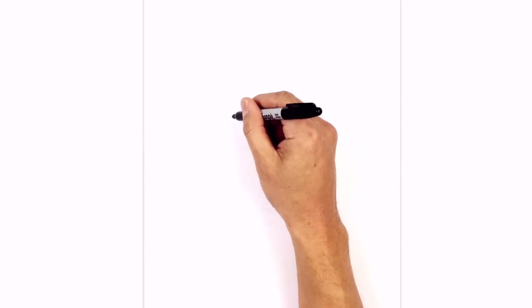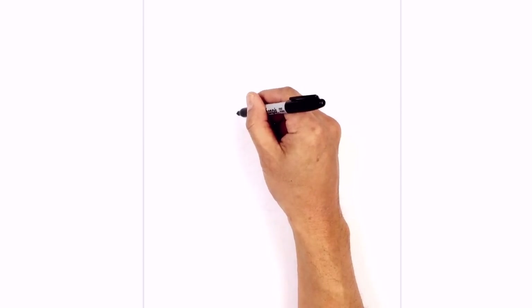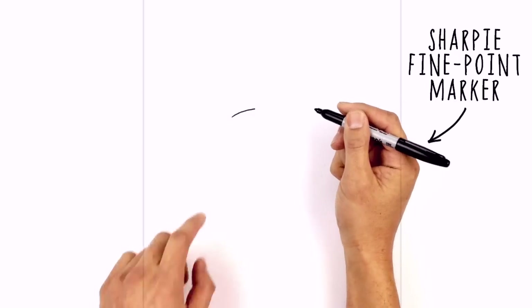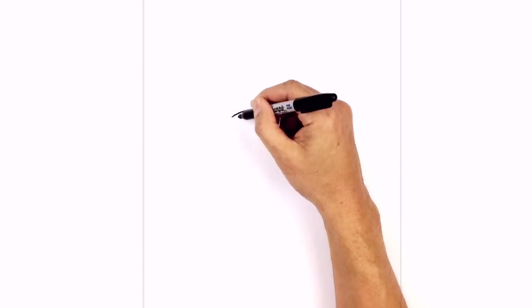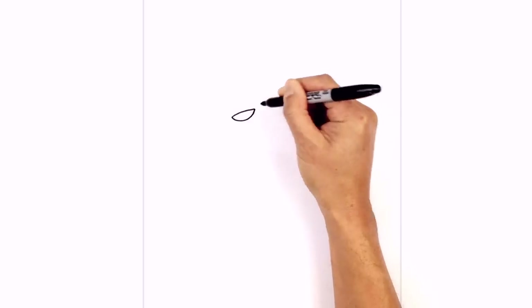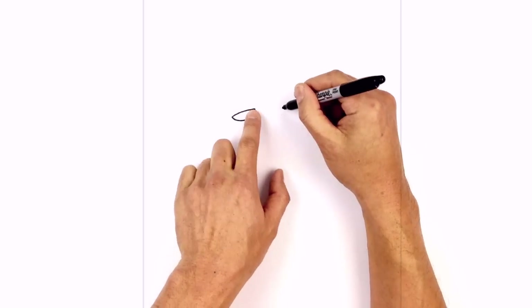I'm going to start with the one on the left. We're going to draw the eyelid, starting from the outside, curving upwards towards the inside. Starting from the outside again, we'll curve up and in. Now I'm going to connect those two points with a curve, almost like a half circle. It comes down and then back up. Let's leave a gap in the center and draw the same thing on the right side.